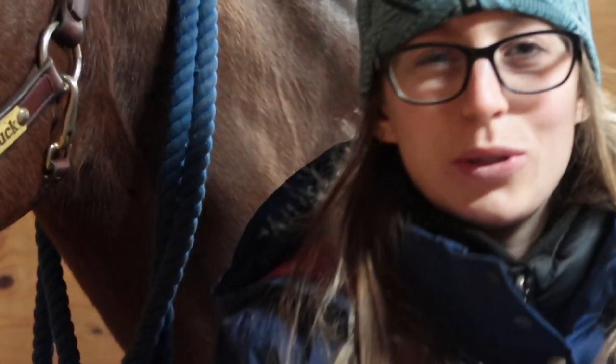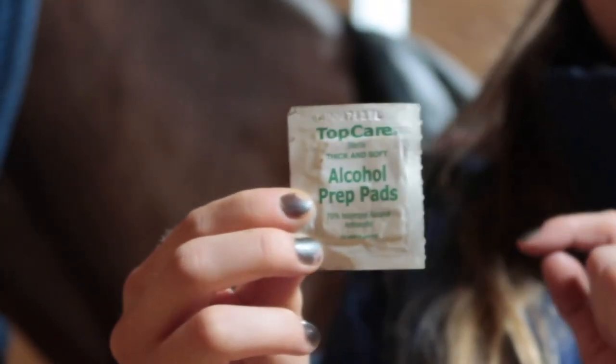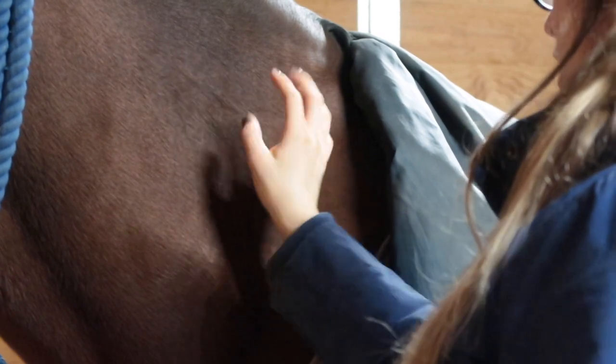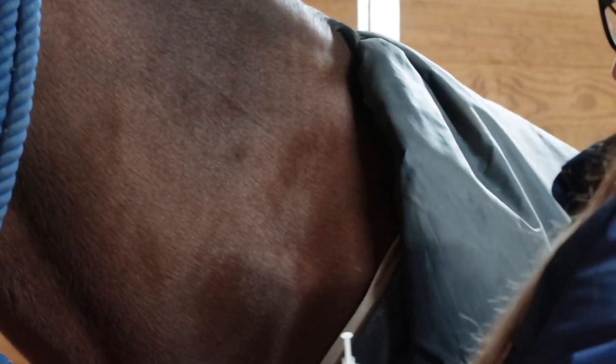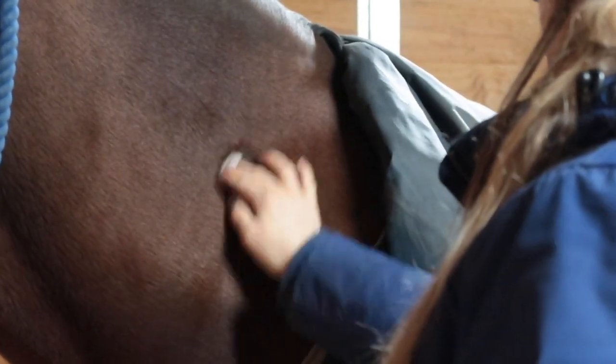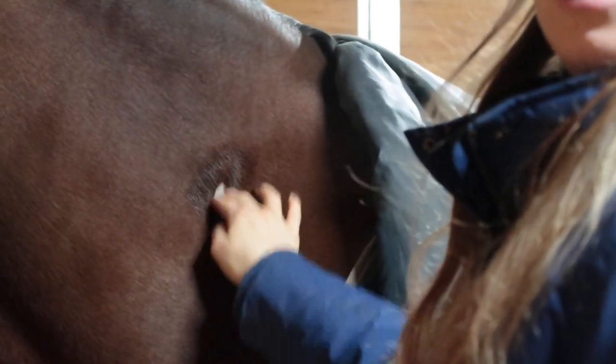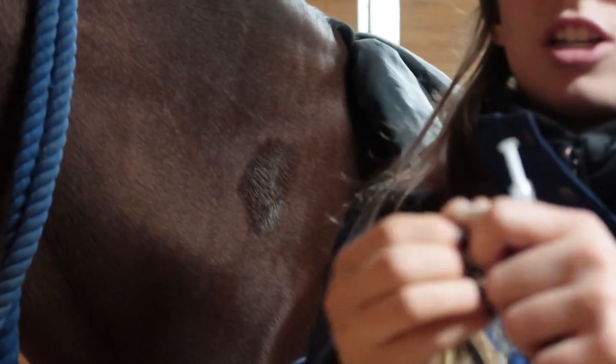I'm not sure if you need to do this but it did say to do it in the directions. I like to draw on my triangle and make sure I'm in the right area. Then take your alcohol wipe and clean the area just like this. I also like to just do the tips of my fingers, just because you're going to be touching the area that you just cleaned.